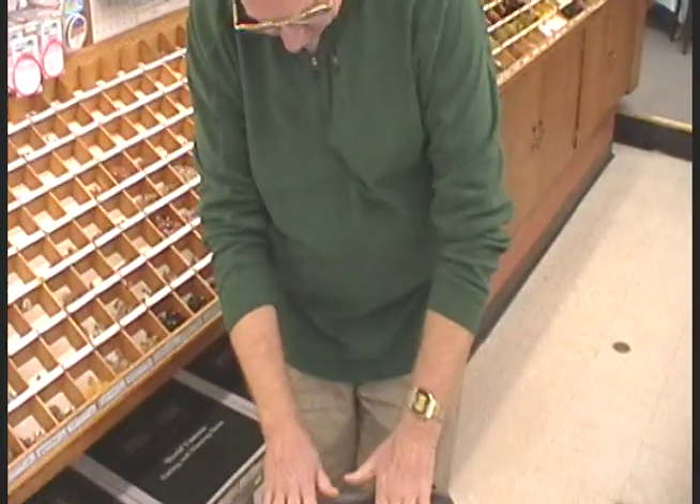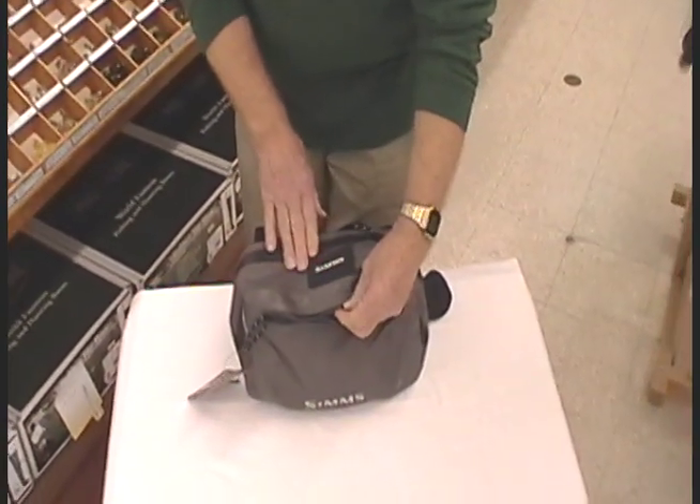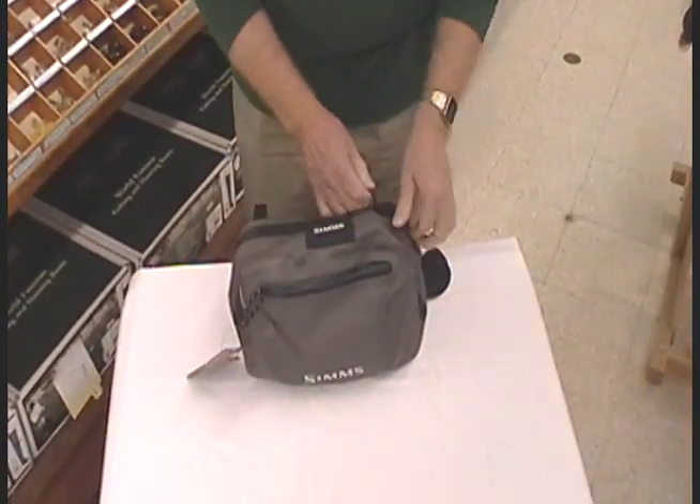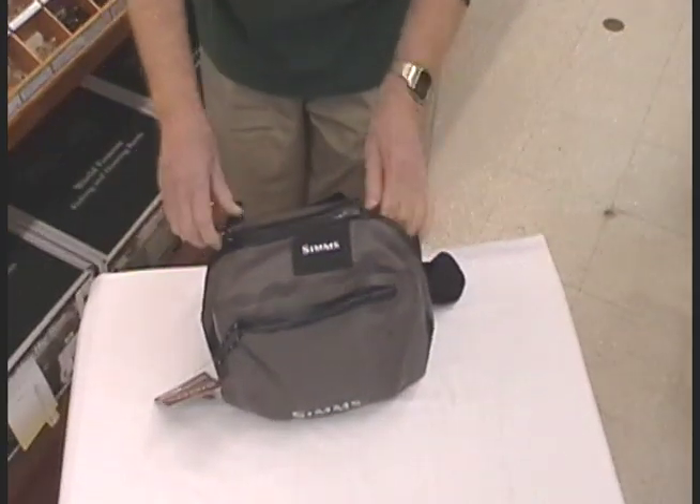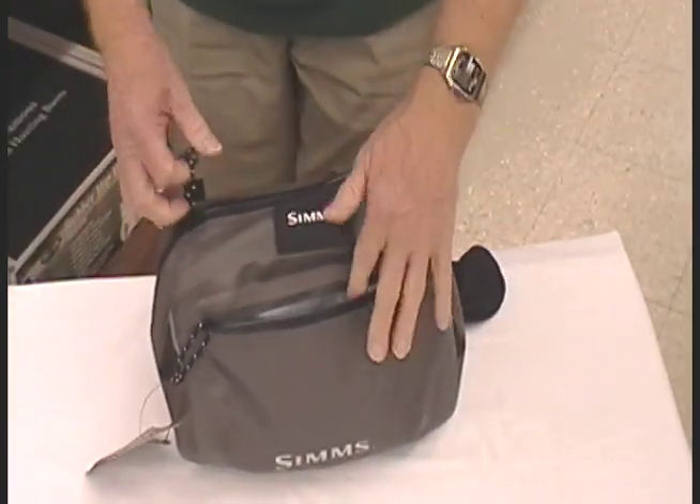I'm going to show you some of the new Simms products, especially their new Dry Creek Hip Pack that is water-resistant material and terrific corrosive-resistant zippers. That should be able to withstand anything you need.